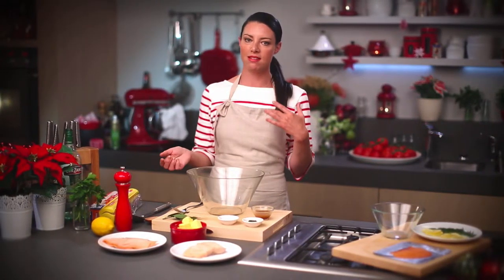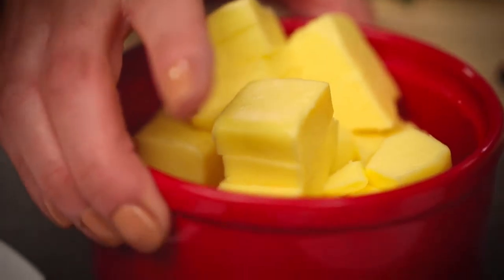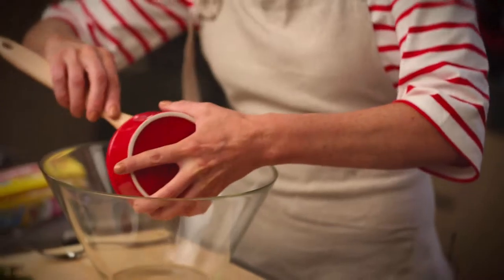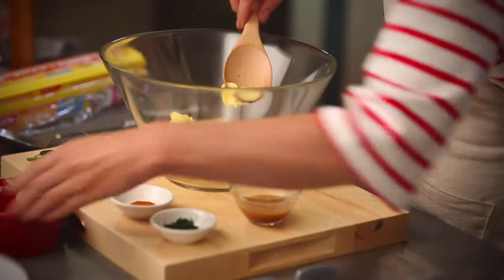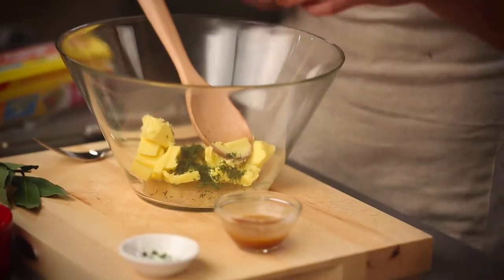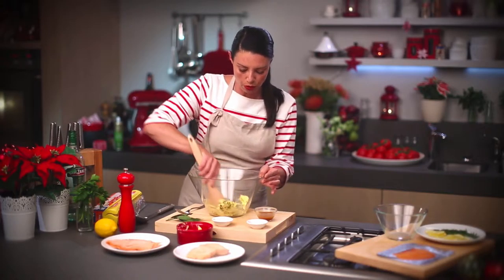It's going to be garnished with some lemon and some dill as well. So the first thing I'm going to do — in this bowl I've got some softened butter which I'm going to add. And to the butter I'm going to add the cayenne pepper and the dill. So chopped dill and cayenne. I'm just going to whip that around until it's quite soft and smooth.